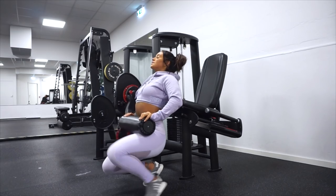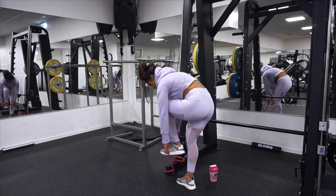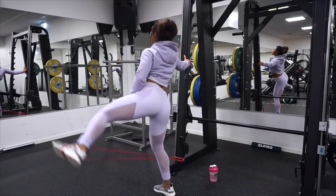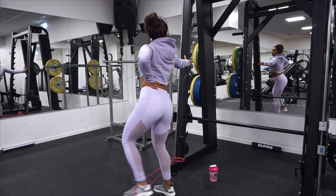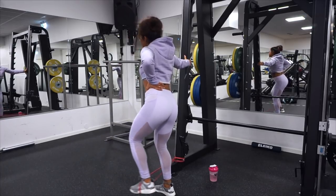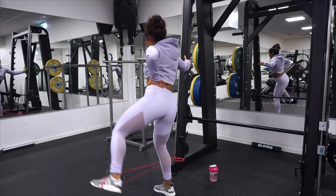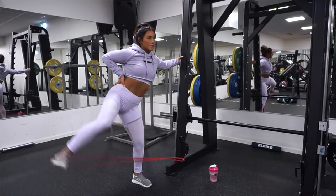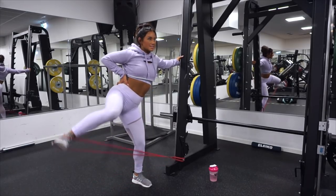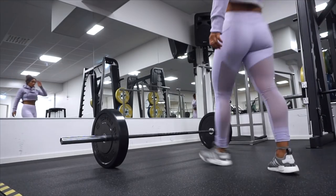We are doing the hip thrust in combination as a superset with this next one — the resistance band sidekick. If you don't have a resistance band, you can do the same exercise in the cable machine. The important thing is to make the side of the booty work — push up the working leg with the side of the booty, and just stand still with the other leg. We are doing four sets of 15 up to 20 reps.